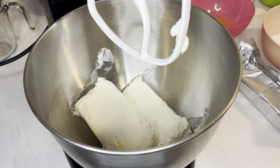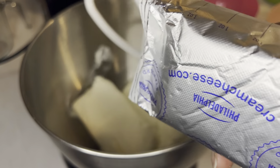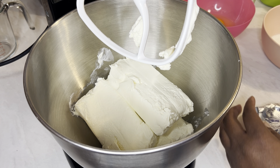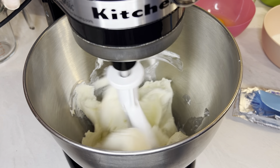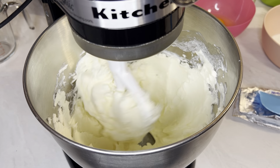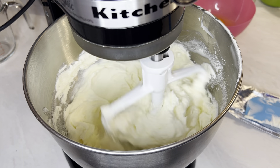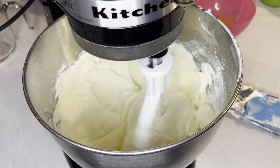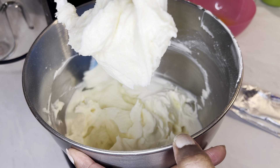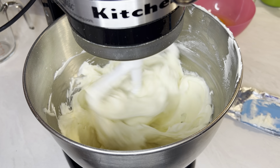Let's make the cheesecake portion of our Oreo cheesecake. I have three bricks of Philadelphia full-fat cream cheese in the bowl — these have been brought to room temperature. Just want to cream it real quick before we add anything. I also have two eggs and one cup of sour cream, all brought to room temperature. I'm going to add in one cup of sugar and two tablespoons of flour. Remember to scrape down the sides of the bowl to get all those ingredients in there.